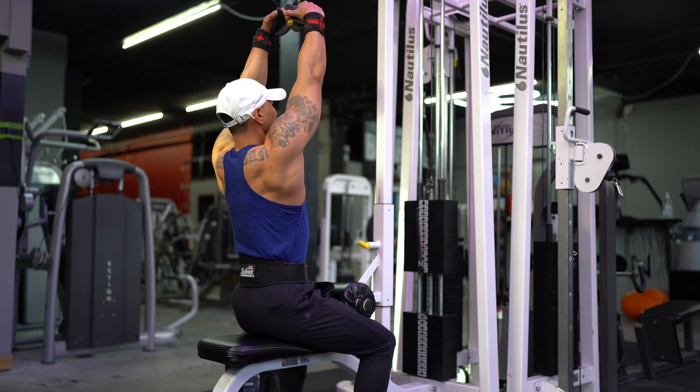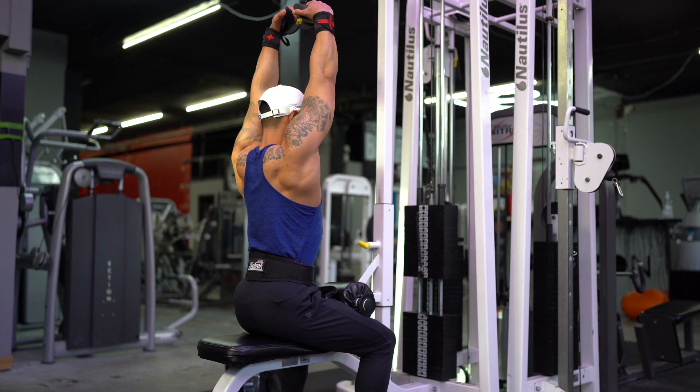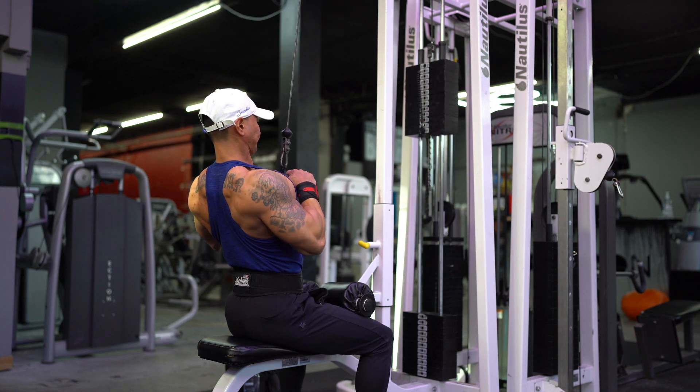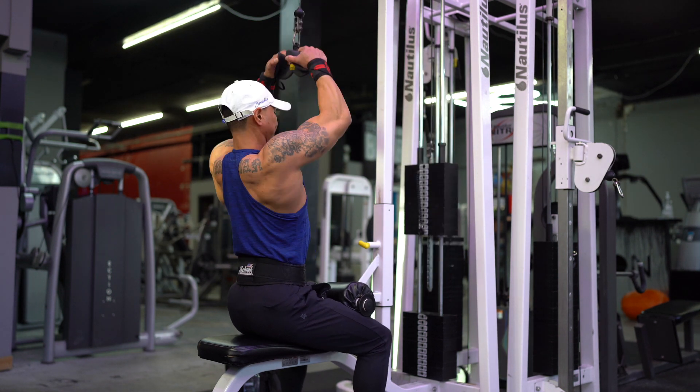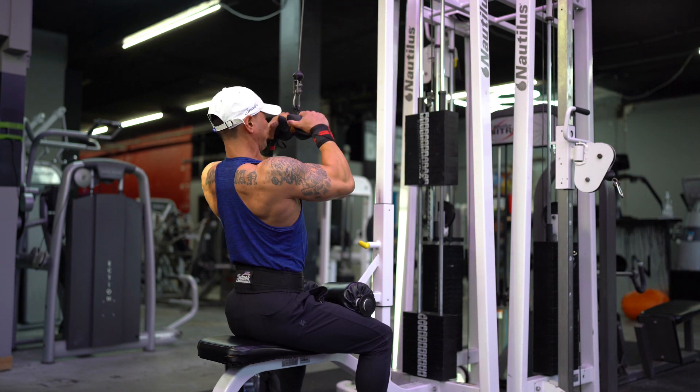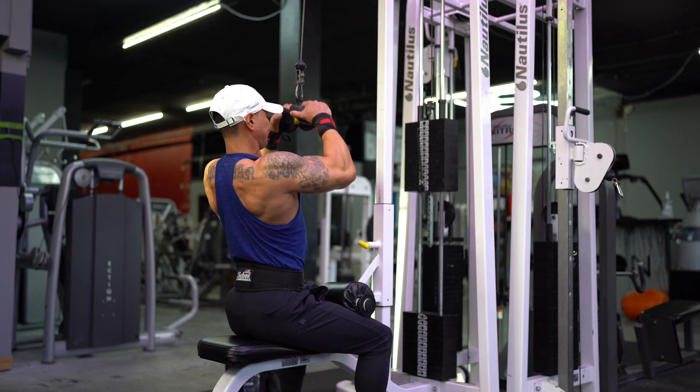What you want to do is grab a hold of the handles. Next, while leaning slightly back, brace your core, bring your shoulder blades down and back, and then pull the attachment down until it touches your chest. Pause briefly at the bottom, squeeze your lats, and slowly go back up.